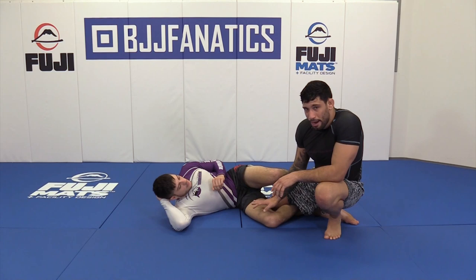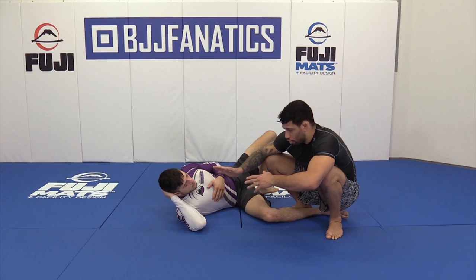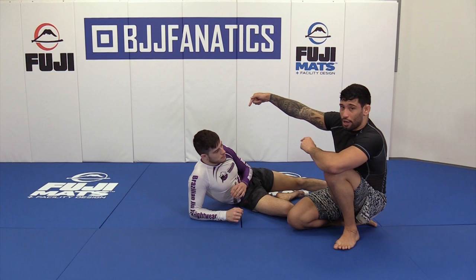In order for that position to work, I'm keeping constant pressure on my partner. You've got to keep that pressure, you've got to keep driving forward, keep going towards your partner — especially no-gi. We don't have the grips like we do with the gi, so we constantly have to keep driving and put weight on the partner. My weight is constantly on him, I'm constantly pressuring him.